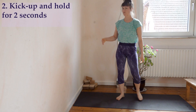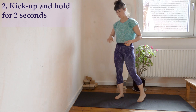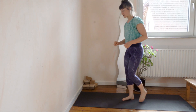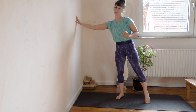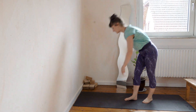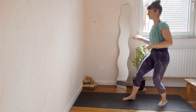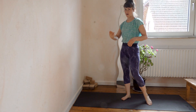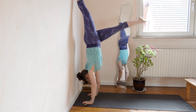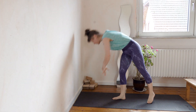Once you can do this confidently for a set of ten, then move on towards doing individual kick ups, trying to hold for two seconds. Exactly the same thing — we prioritize not touching the wall over the balance. So the balance is not so important, it can be a balance of in and out again. But the most important thing is you never ever touch the wall, because maybe you've gotten used to kicking up and then finding balance against it. That is what we don't want.